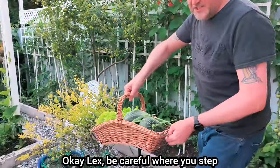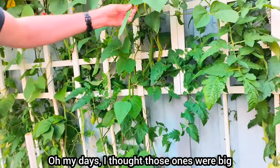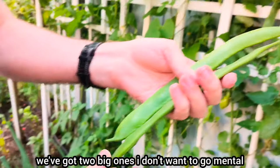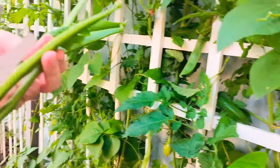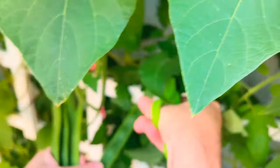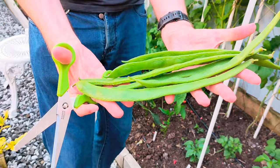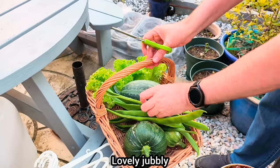Lex, be careful where you step. I'm going to put the basket there. There's some more beans over here. My days, I thought those ones were big — that one's massive! Snip. We've got two big ones. Here's two more. Look at that. Snip, snip. Very cool. There's a big one — snip. And there's another large one there. These are all the giganticous ones — look at that, bigger than both my hands, and I've got big hands. In they go, into the basket. Lovely jubbly.